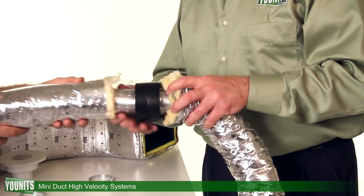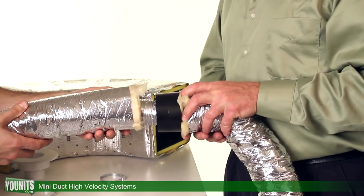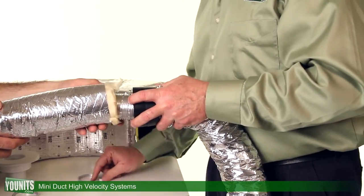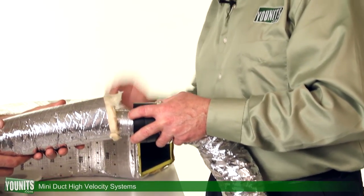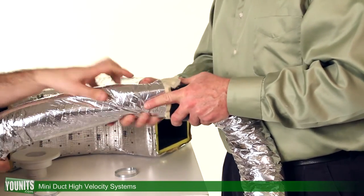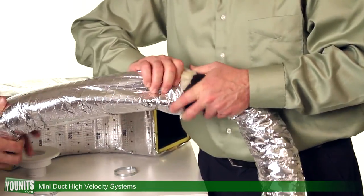The coupling simply slips into both ends like this. You push the insulation back in around it after securing it with the clamp. Once secured, pinched, and cinched down into place, you have a nice secure fit.